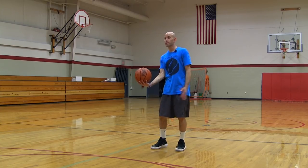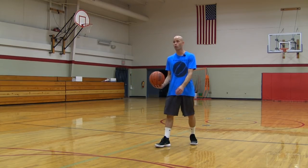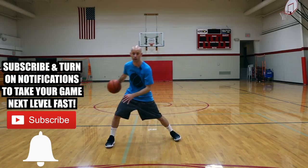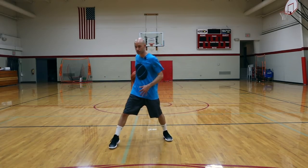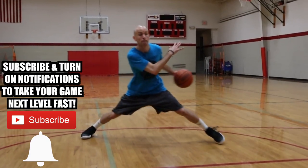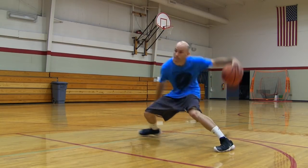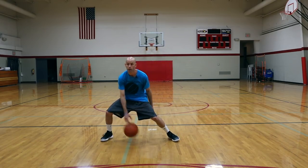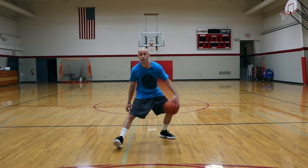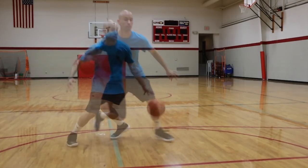The first concept is to sell the fake hard, and there are a lot of different ways you can go about this. Some quick examples would be the Iverson cross or a hesitation — usually for these you're going to step up with that same side foot and go into the fake. But you can variate that a lot of ways: you can step and go behind the back, step out and go between the legs, or step out and go reverse between the legs. A bunch of ways you can remix that.